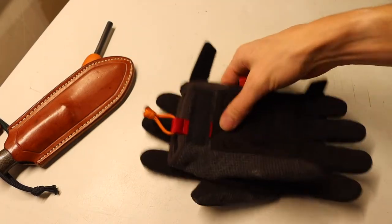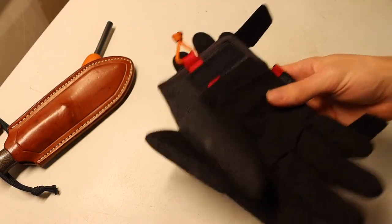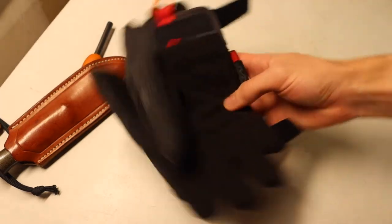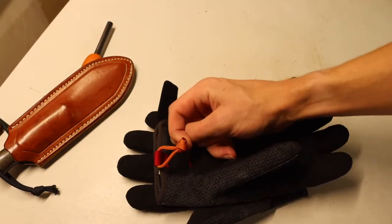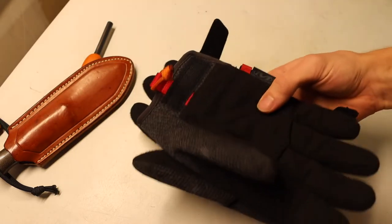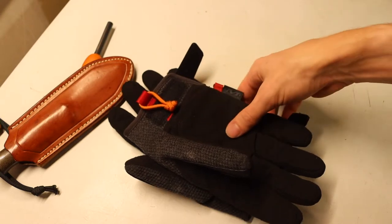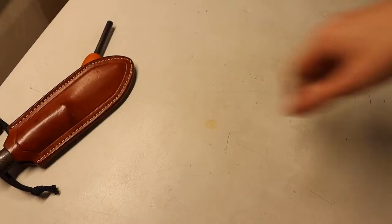They make it just that much easier when it comes to donning your equipment or your clothing for the woods, especially in winter months. You'll see them on my gloves, on jackets, and on different things that I need that little bit of assist with.